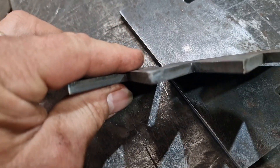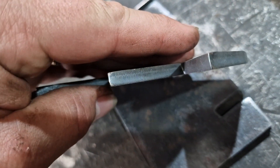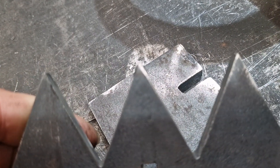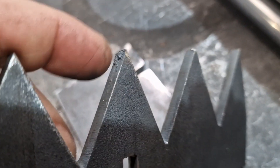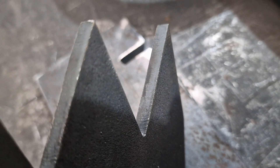I just want to show you this. These cuts — I can't really see, it's not focusing particularly well — but these cuts are with old consumables. Little or no cleanup. There's a bit of slag there, but little or no cleanup. You can't really ask for much better than that, can you?